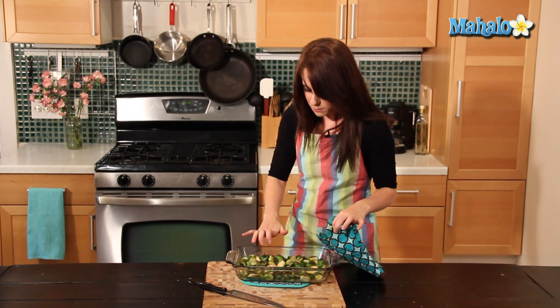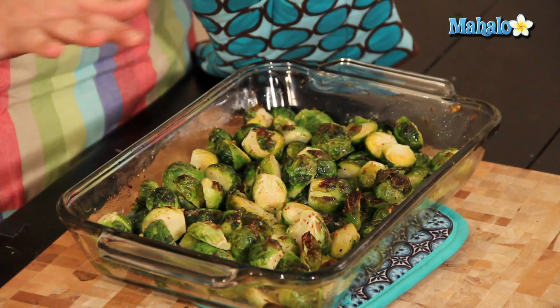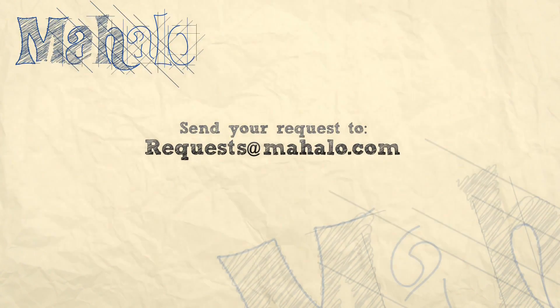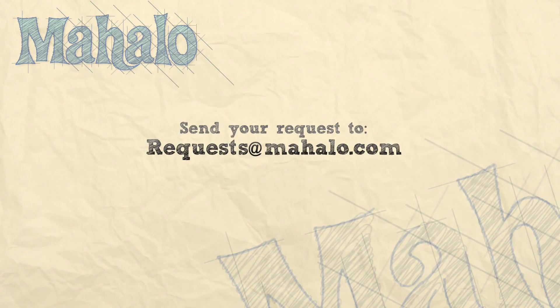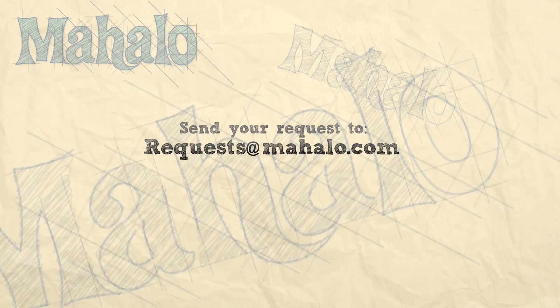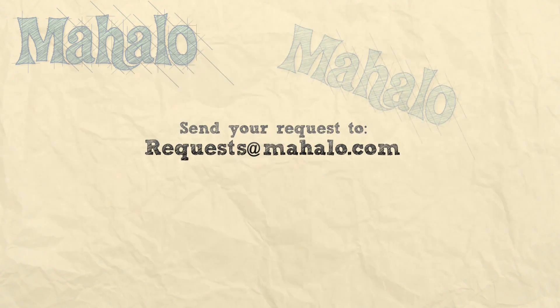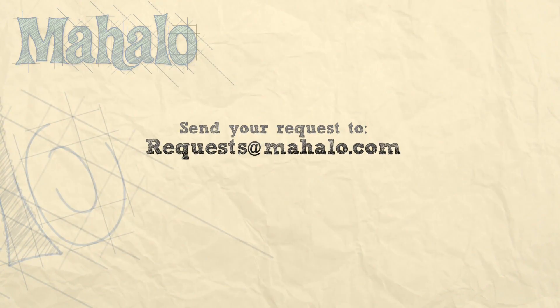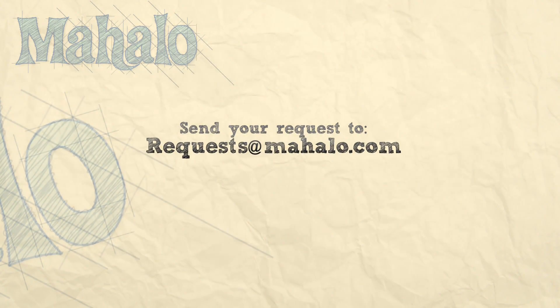As you can see, they're all nice and crispy. Everything's nicely cooked through. They smell amazing. Obviously cool them off a little bit, but they're ready to serve. And that's how you roast Brussels sprouts. Thanks for watching. Don't forget to subscribe. And if there's something you want to learn how to make, send me an email at requests@Mahalo.com. Don't forget to check out our other great cooking videos. Bye!